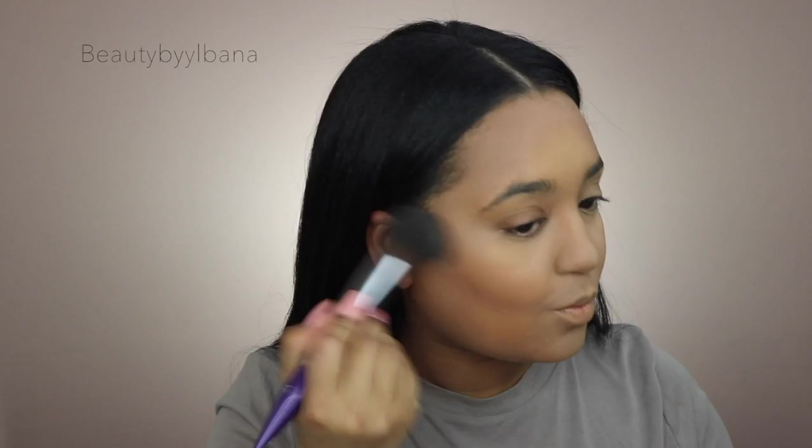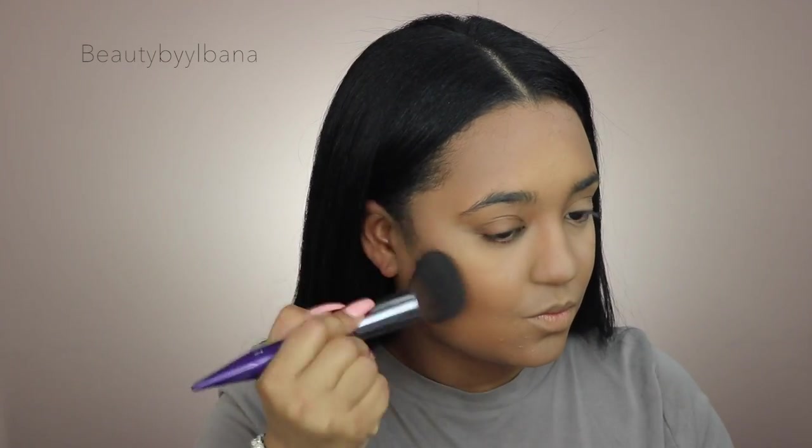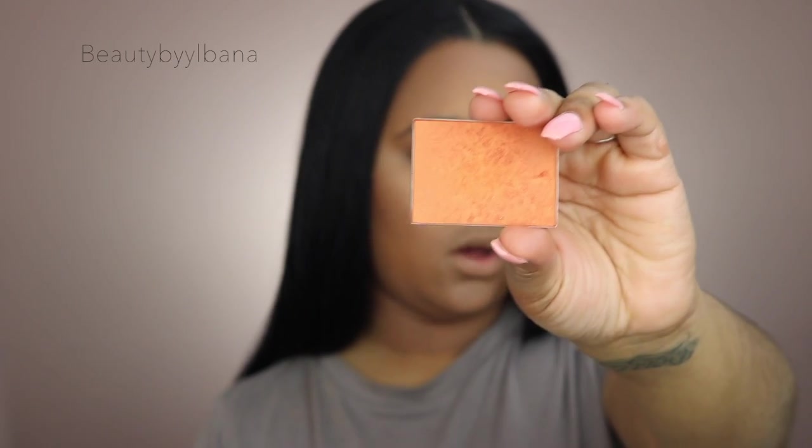To deepen up my contour I'm going in with the Shade and Light Palette, using the middle shade with the Cosette S120 brush. Next I'm going in with this NARS blush — it's a beautiful rosy shade but once you put it on the skin it gives you that beautiful golden glow. I'm applying it with the Sephora Airbrush brush.